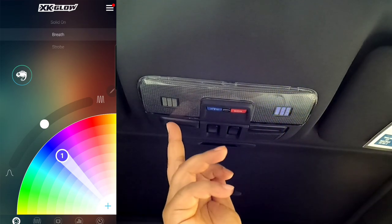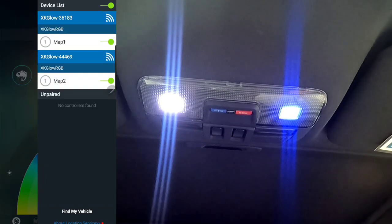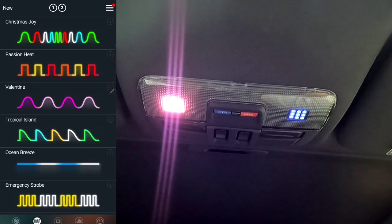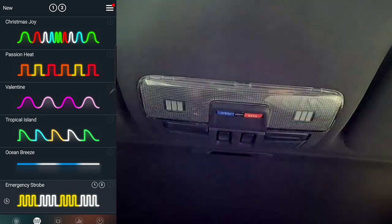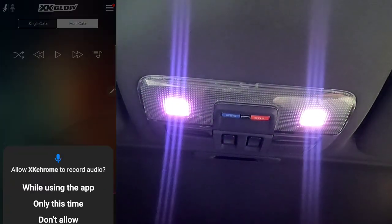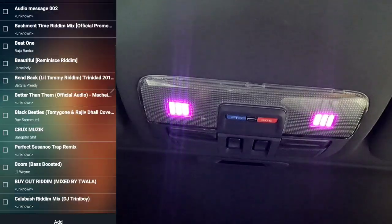Now let's turn on the second bulb and pair it in the app. It popped up right away saying 'Tap to Pair' — it's already paired, congratulations! It's already labeled 'Map Two.' On the main screen you now see zone two and zone one. When you turn on the back one that'll show a third zone. There's also a bunch of different themes — Christmas Joy, Emergency Strobe (which is wild), Ocean Breeze, Tropical Island, Valentine's — they keep going with different patterns. Pretty cool.